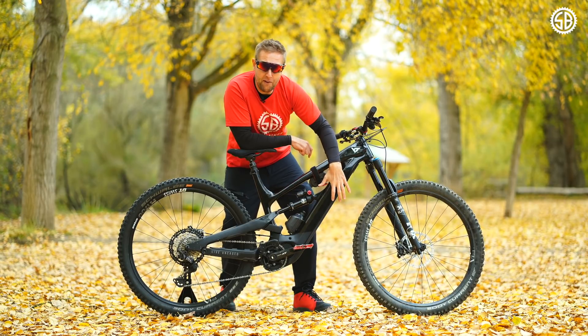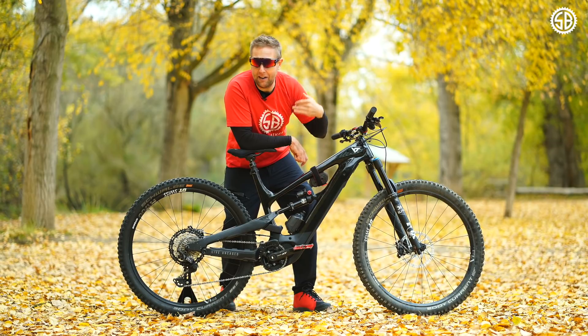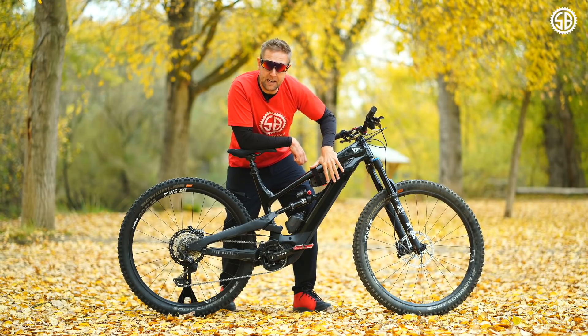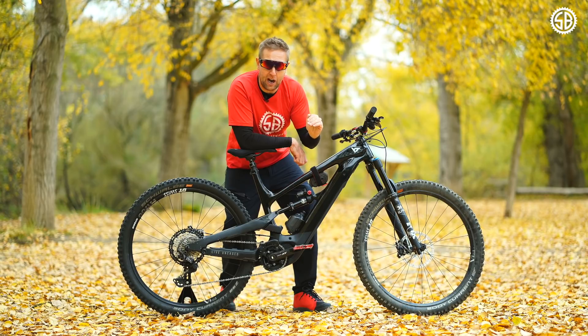The Decoy comes with a 540-watt battery, and everyone asks about range. Range is a really difficult thing to explain — there are so many variables: rider weight, rider input, terrain, steepness, and how cold it is. But typically for me, I'm getting around two and a half to three and a half hours of pretty hardcore mountain bike riding.